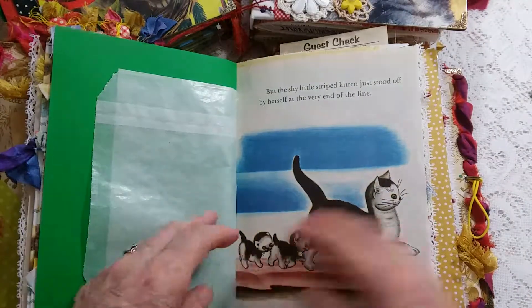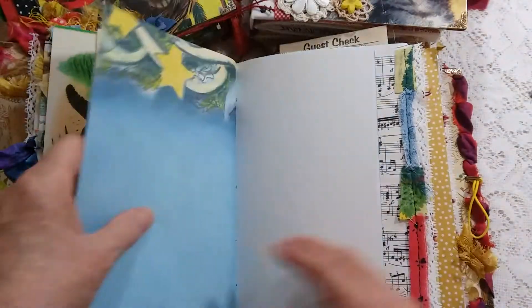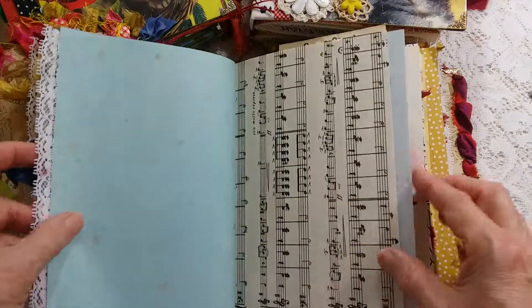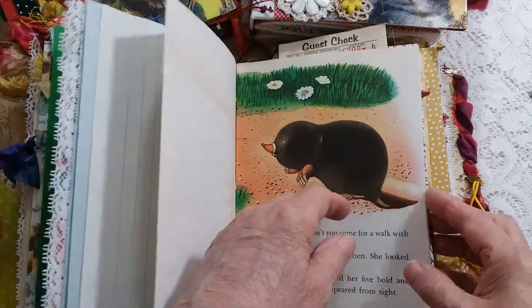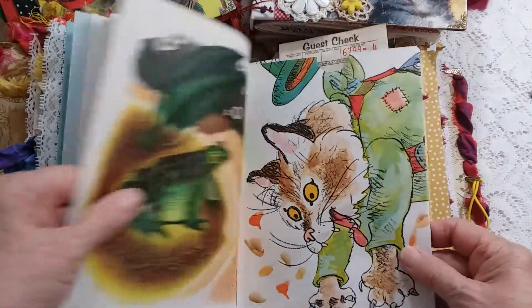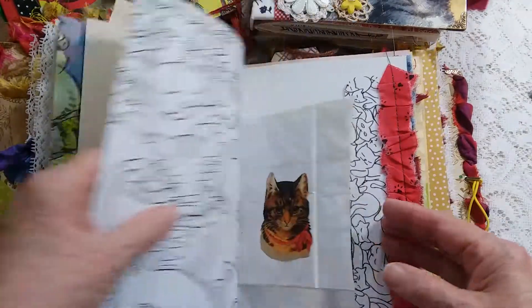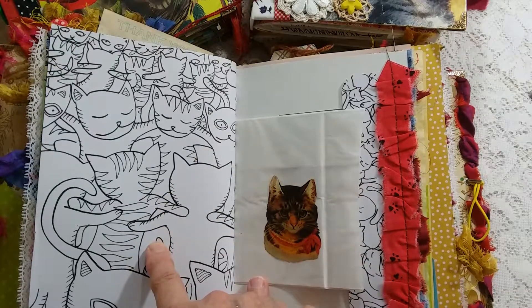Trims, and lots of blank pages — I have quite a few trims in this book. There's a flip-out with coffee-dyed paper, and another place to put your little notes or photographs. These pages are from coloring books.